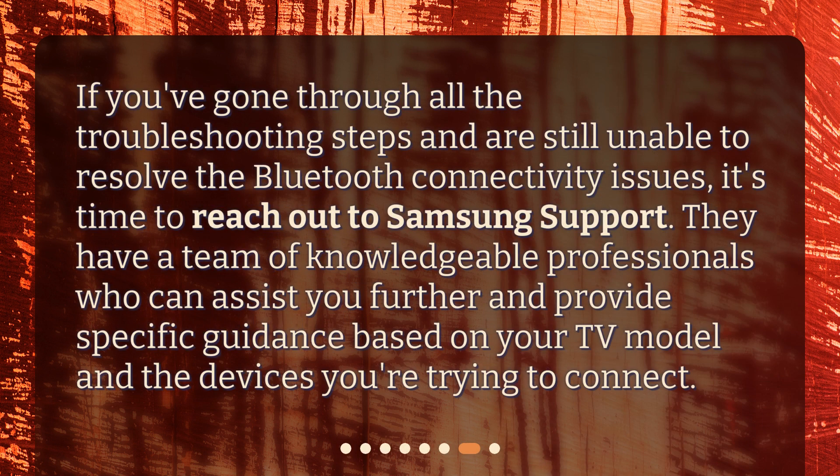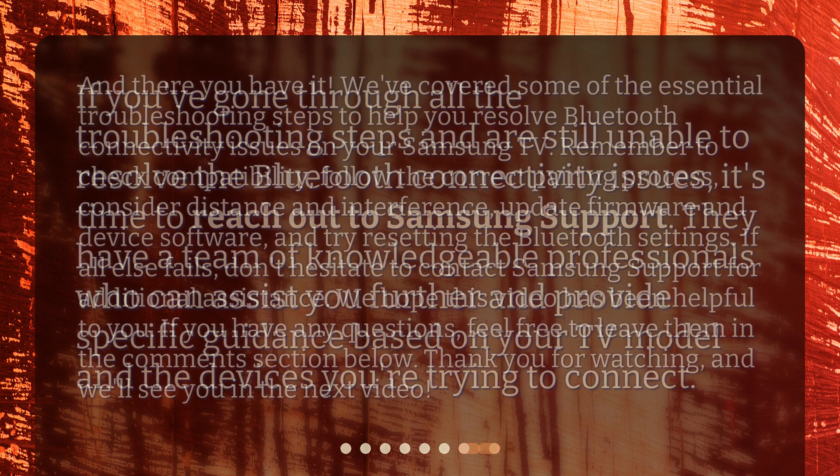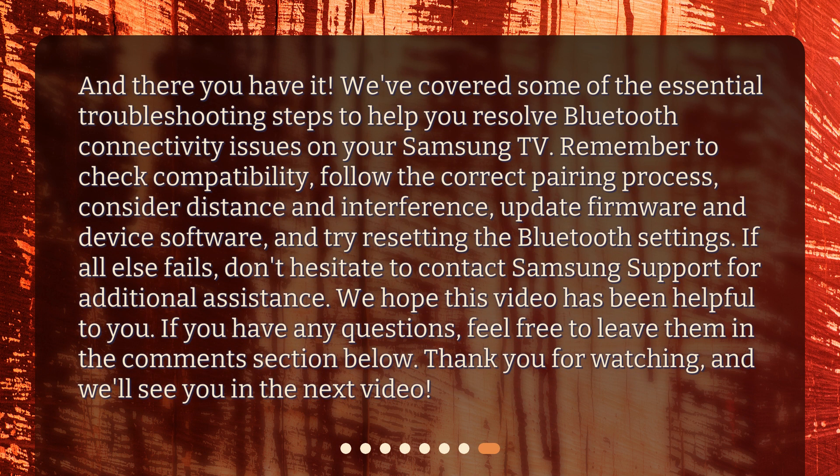If you've gone through all the troubleshooting steps and are still unable to resolve the Bluetooth connectivity issues, it's time to reach out to Samsung support. They have a team of knowledgeable professionals who can assist you further and provide specific guidance based on your TV model and the devices you're trying to connect.